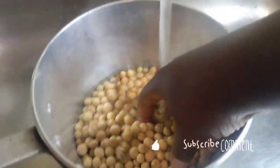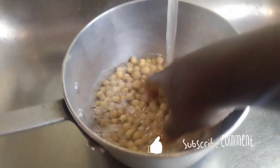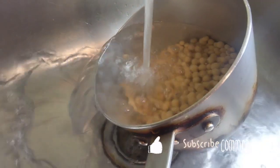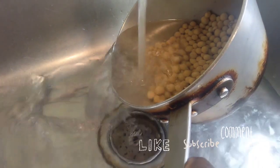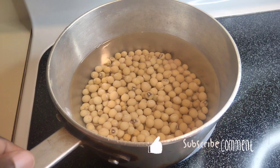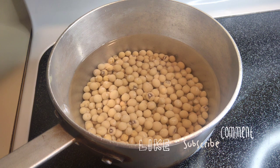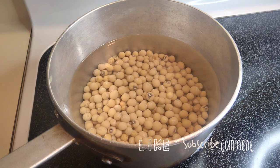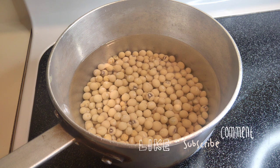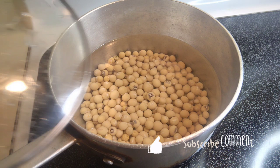I'm putting my Bambara beans in a pan to wash them. Any type of vegetable or beans you get, even from a bag, you still have to wash it. I washed my Bambara beans and added a pot of water, then set it on the stove — any form of stove you have is okay.